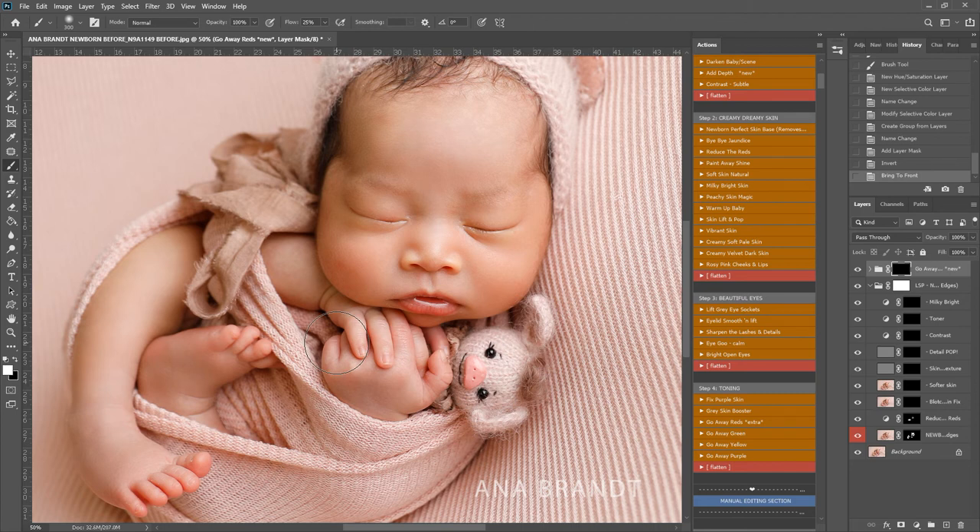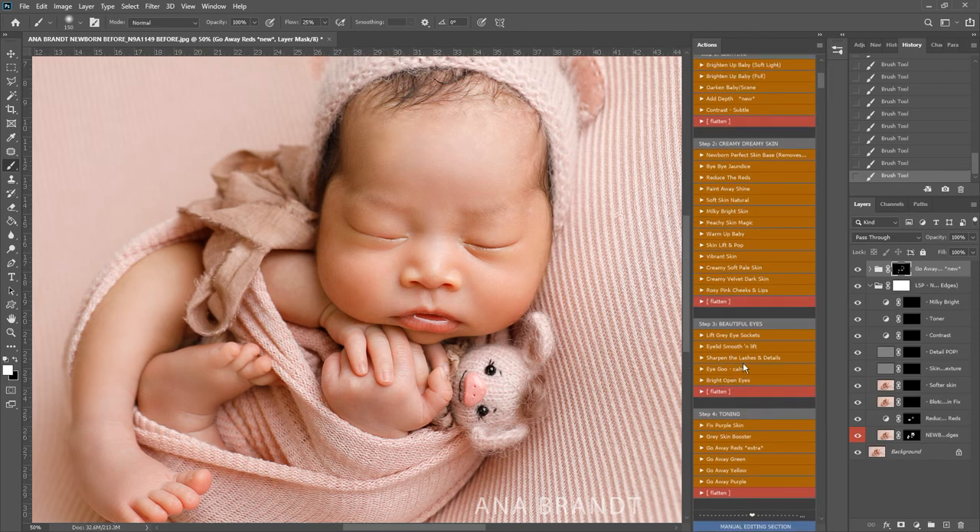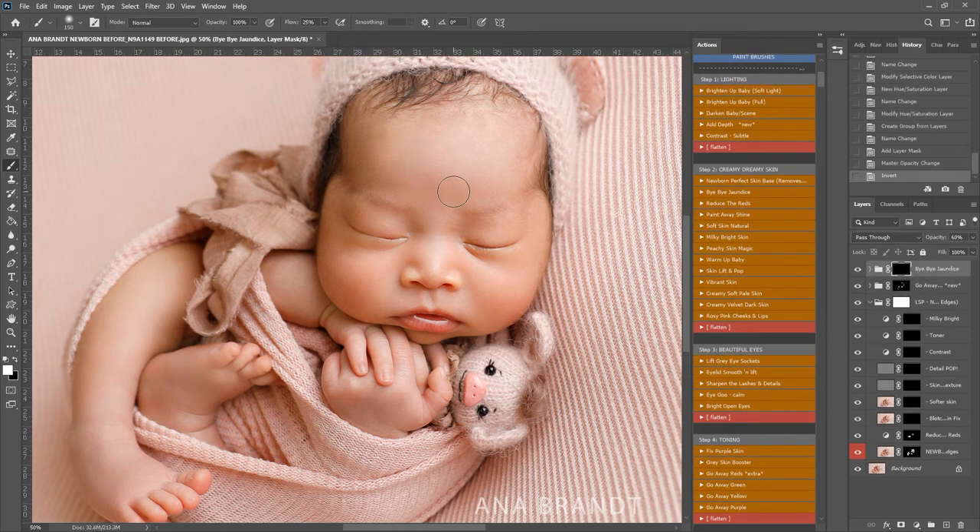My little cat just walked in — she's called Trollby because the first day I got her she sat on my head. She likes to jump on top of my printer and turn it on. I'm going to play Bye Bye Jaundice just to get rid of some of these yellows as well. This baby really isn't very jaundiced at all, but you will notice there are some slightly yellow patches left on the skin, so I'm just going to paint over those — before and after.